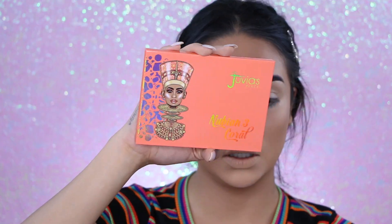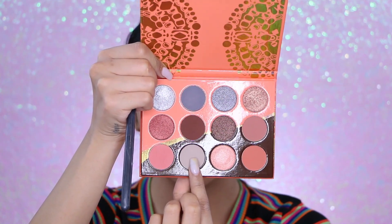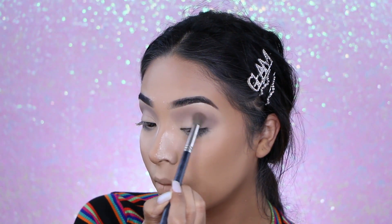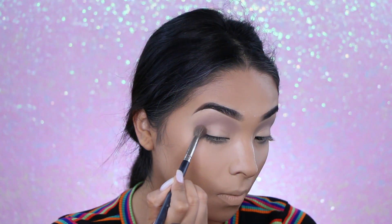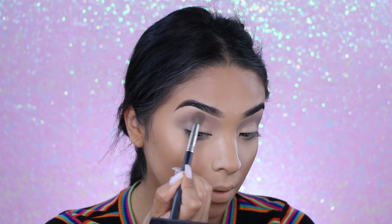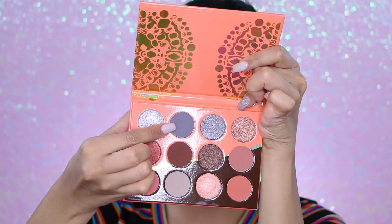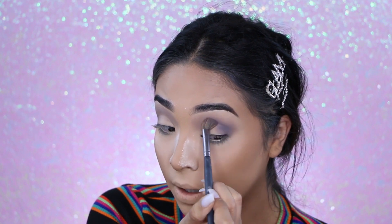Now I'm going in with the Juvia's Place coral palette — this is how it looks. I'm going for a cool-tone look today, so I'm taking this color right into my crease, concentrating most of the color at the outer end of my eyes and then bringing whatever's left upward.